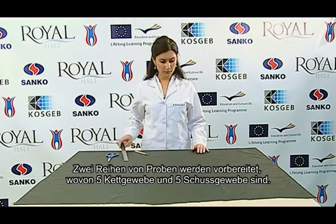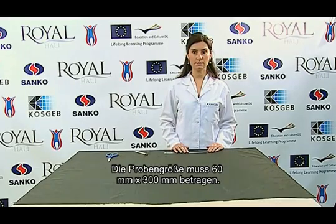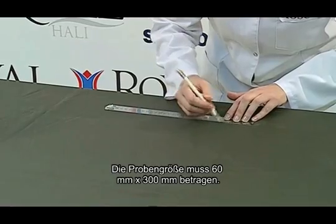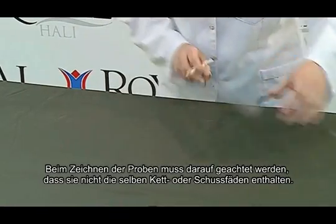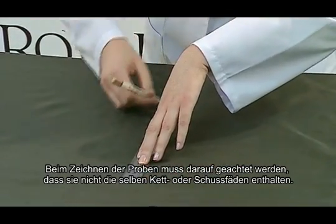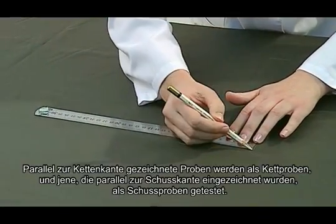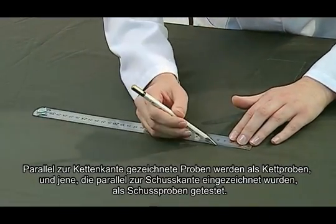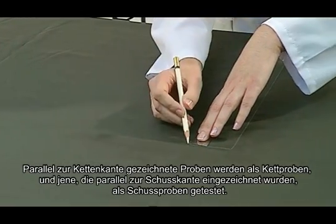Two sets of specimens, including five warp and five weft test samples, are prepared. The sample size must be 60 millimeters by 300 millimeters. When drawing the samples, it must be made sure that they do not include the same warp and weft threads. Samples drawn parallel to the long warp edge are tested as warp, and those drawn parallel to the long weft edge are tested as weft samples.